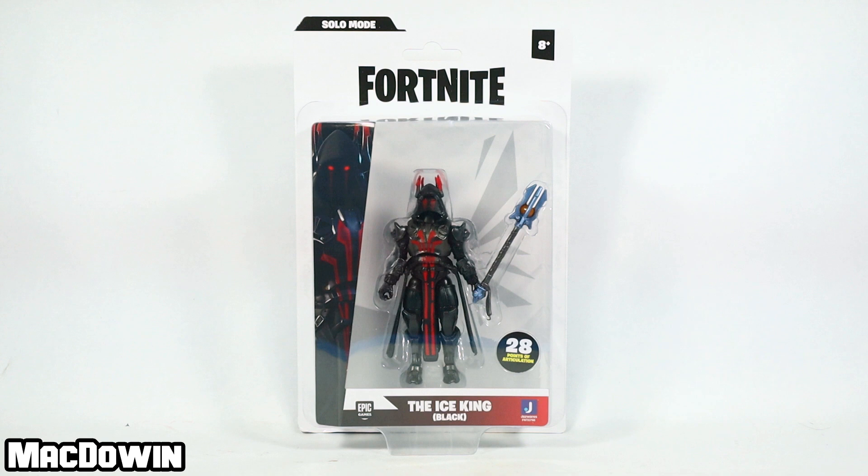Hey, McDowen here. Today we are taking a look at the 4-inch Fortnite action figure, the Ice King from Jazzwares. I know what you're thinking — we've already seen the Ice King. Well, this is a different version. Out of impatience, I ordered this from the UK, and I want to send a big shout out to IDH Custom Toys for his help in getting this.